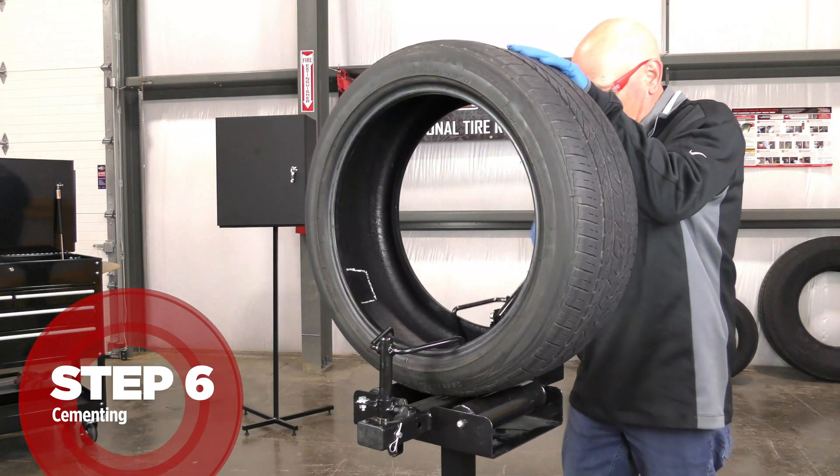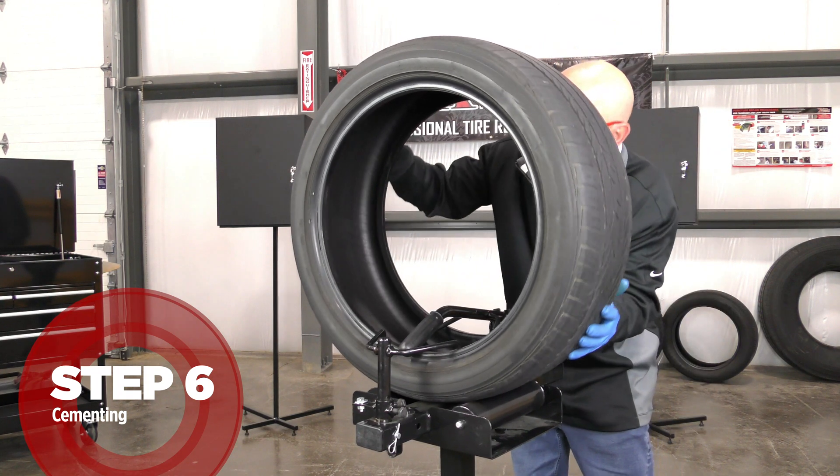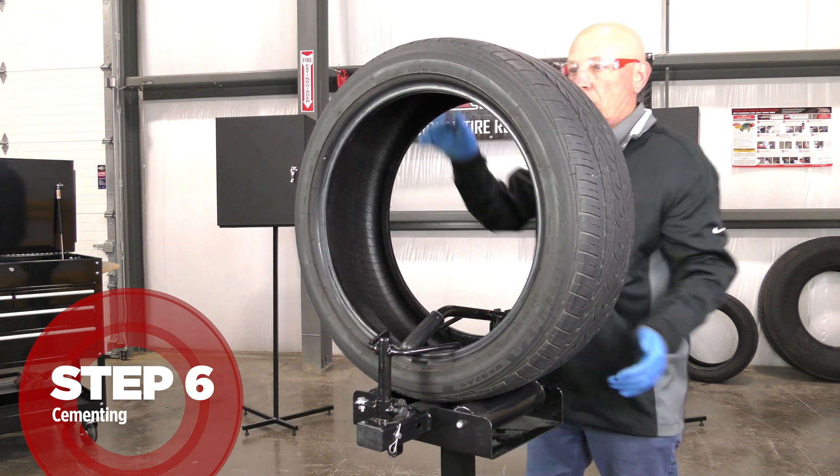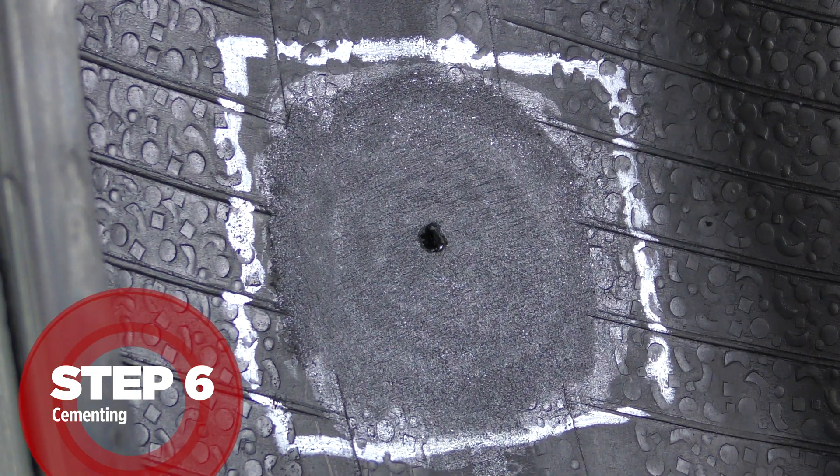While drying, rotate the tire to the 12 o'clock position to prevent contamination. Normal dry time is 3 to 5 minutes and will vary with temperature and humidity.